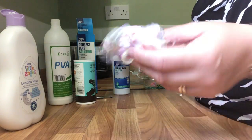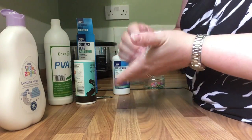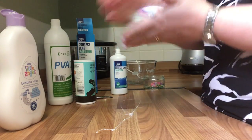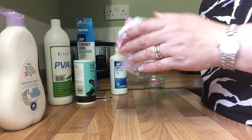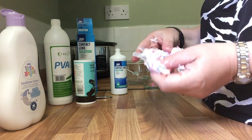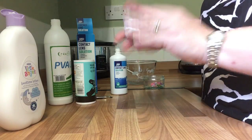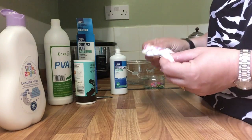Depends how you like your slime. You can hear the noise it makes with the loom bands in — some people are calling that crunchy slime. For me it is still just a bit too sticky right now, so I'm just going for that last little bit, mixing it in, and hopefully that will get rid of that last stickiness. I'll be interested to see what kind of stretch this has in comparison to normal slime. Okay, so we've got to the point where I can clean my hands with it now.